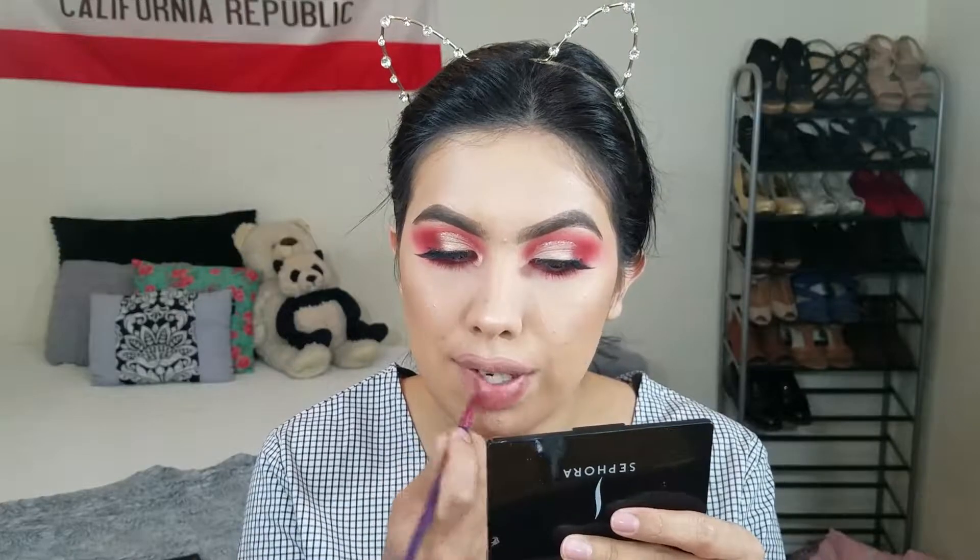Shade one is a little too pinky-peach for me, so I'm going to go into shade four as well — these are very matte. If you want something to last all day I'd recommend going in with a liquid lipstick. I also want to finish with my inner corner and brow bone highlight, using the Wet n Wild highlighter in Precious Petals — that's my jam. I'm just gonna add that to my brow bone and inner corner.